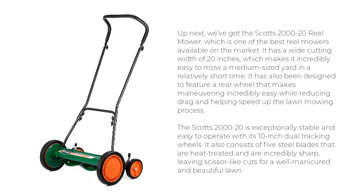It has also been designed to feature a rear wheel that makes maneuvering incredibly easy while reducing drag and helping speed up the lawn mowing process. The Scott's 2000-20 is exceptionally stable and easy to operate with its 10-inch dual-tracking wheels. It also consists of five steel blades that are heat-treated and are incredibly sharp, leaving scissor-like cuts for a well-manicured and beautiful lawn.